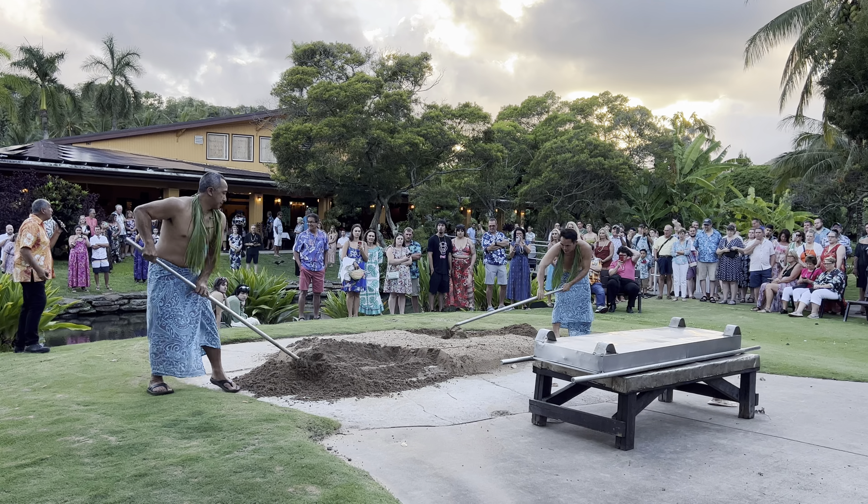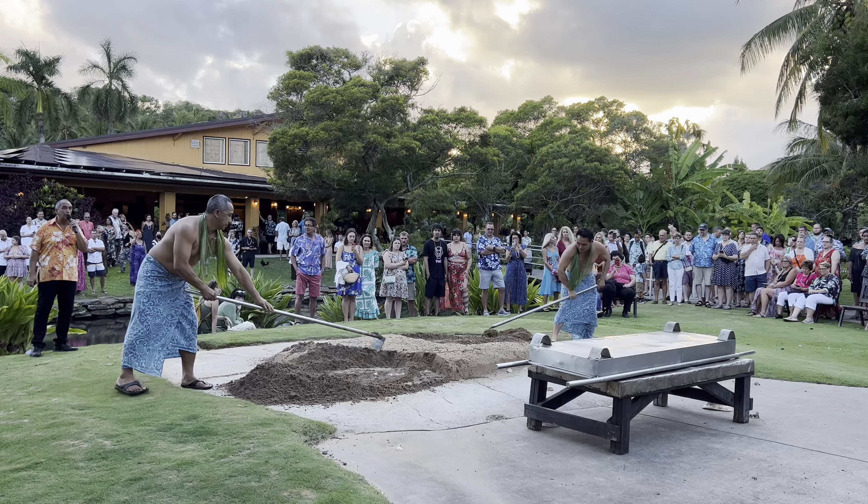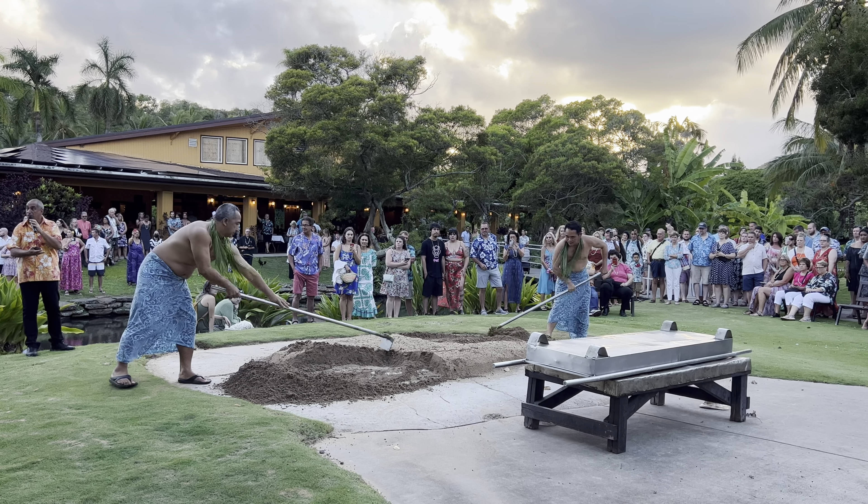What we did early this morning: we laid firewood at the bottom of the pit. The firewood that we use is something called ironwood, also known as Australian pine. So firewood on the bottom.